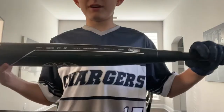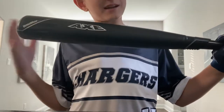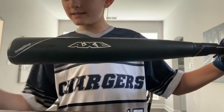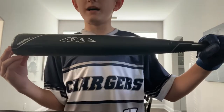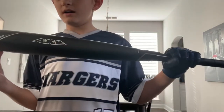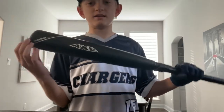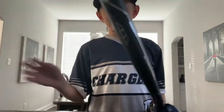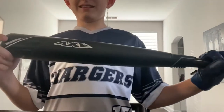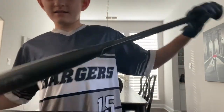In today's video, I'm going to be showing you guys the brand new — well it's not new but I just got a brand new one. So it's the Axe Bat 2020 Elite Hybrid Drop 5. This is a USA bat. They just came out with the new 2021 hybrids and all that stuff.